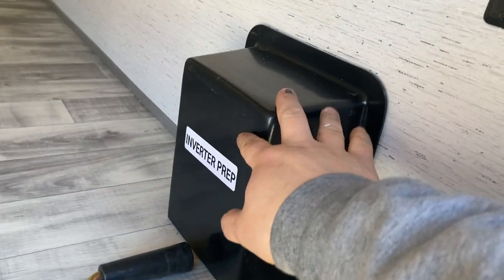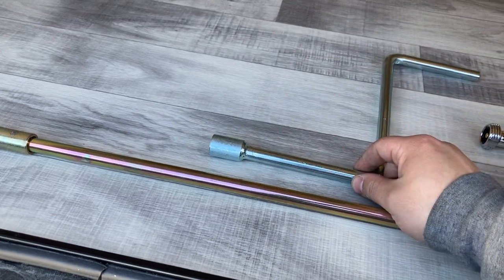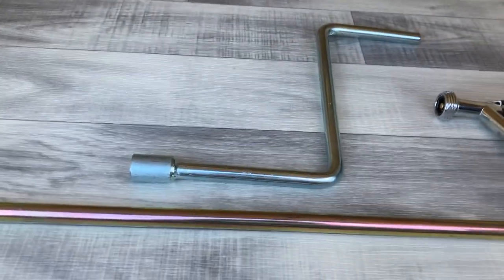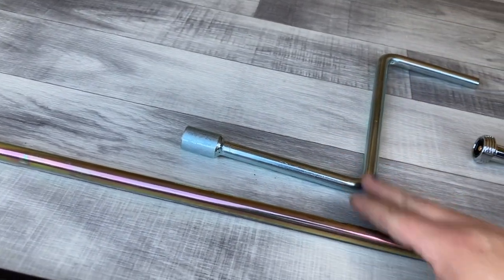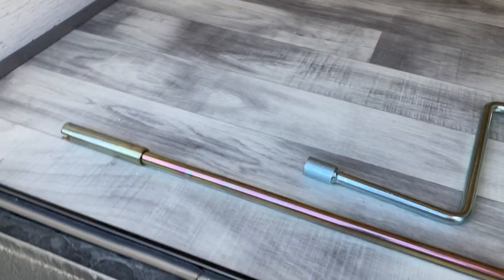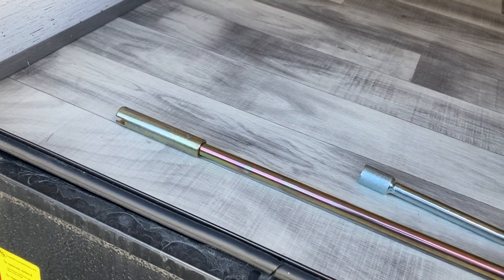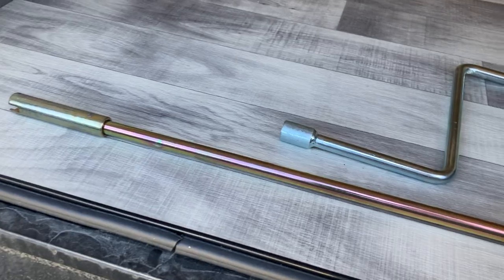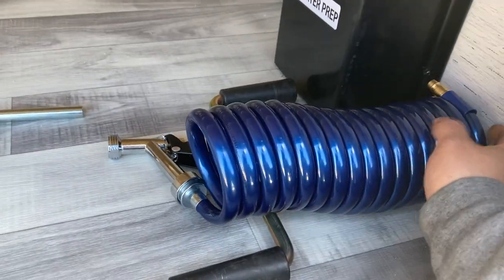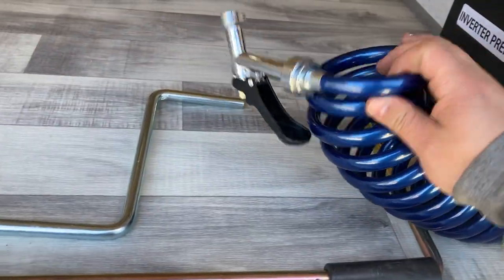This is prepped for an inverter — that's nice. You've got a couple jack cranks here: this one is for the front tongue jack if the fuse blows or you're having power issues — you have a backup to hook and unhook it. This one is for the stabilizer jacks — same thing if a fuse blows or it's not getting power, you can get them up and down. You've also got the hose here for the spray port in the back — it just hooks right in and you've got a little spray nozzle on it.